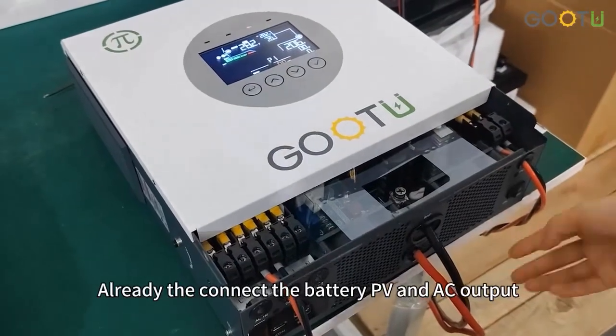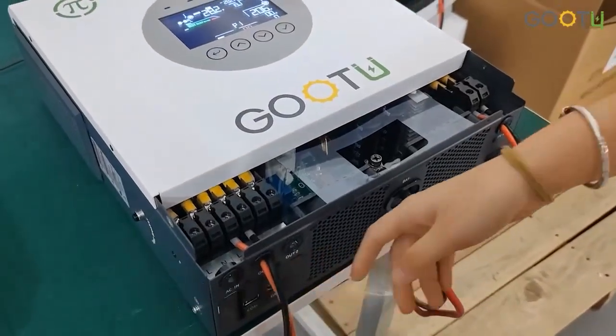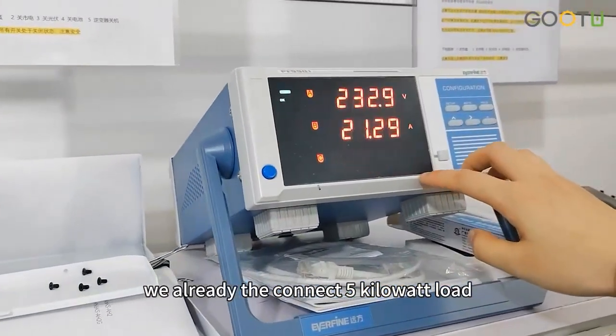Now we have already connected the battery, PV, and AC output. Now we need to open our load. We have already connected 5kW to the load.